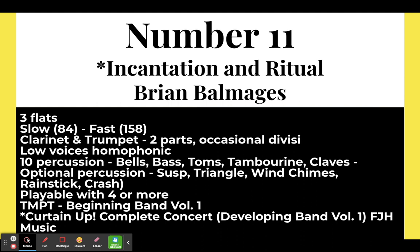This shows up in the beginning band volume one catalog and also in the Curtain Up Complete Concert Developing Band series. It's basically four pieces for around $100 to $110 — the Developing Band Volume 1 by FJH Music.